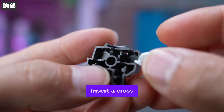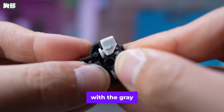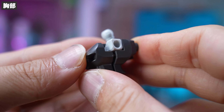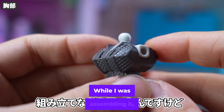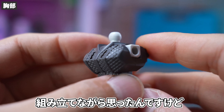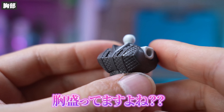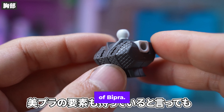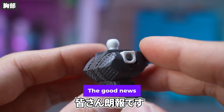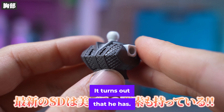First of all, the chest. Insert a cross silhouette frame into the parts, squeeze it firmly and insert it with the grey parts. We will also attach the chest cover parts. While I was assembling it, I realised: I have this gunplay chest — it's not just gunplay anymore. It also has the elements of Bipra. The good news is that the latest SD Gundam has elements of Vipla, though we were having a hard time procuring Vipla.